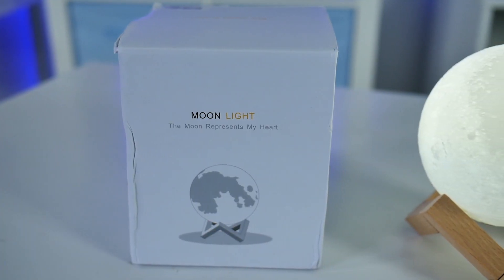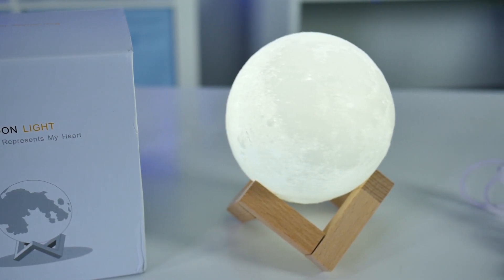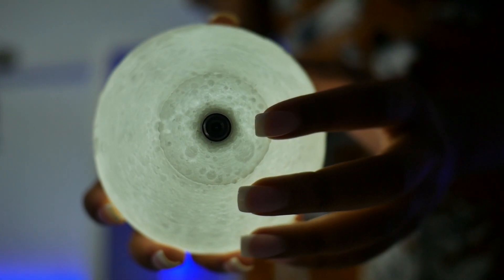So let's take a look at this moon lamp by CPLA on Amazon. Coming out of the package, you are going to receive one moon lamp, a stand that needs to be assembled, and one micro USB charging cable.